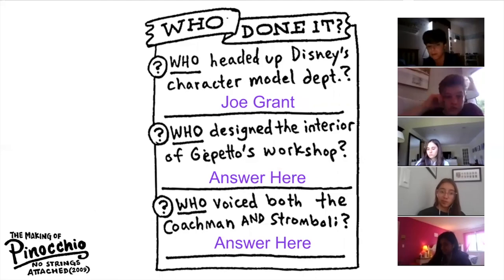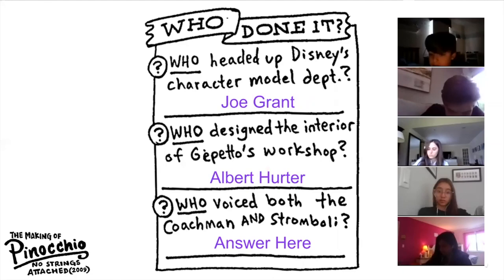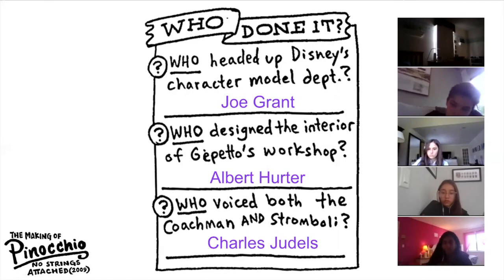Samantha, can you give us the question and answer? Director of Geppetto's workshop — Albert Herter. Very good. Albert Herter did all those little details in Geppetto's workshop. Anaya, who voiced both the Coachman and Stromboli? Charles Gidell's. He did two totally different voices for the same movie.